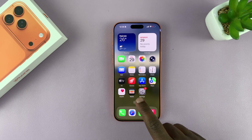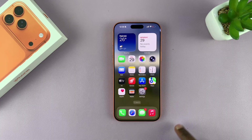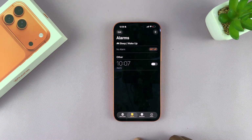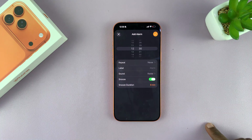I'm going to show you how to set an alarm on your iPhone 17 or 17 Pro. You want to go to the Clock app, and in the Clock app, what you need to do is go to Alarm. Just tap on Alarms, and to set a new alarm, you want to tap on the plus icon at the top there.